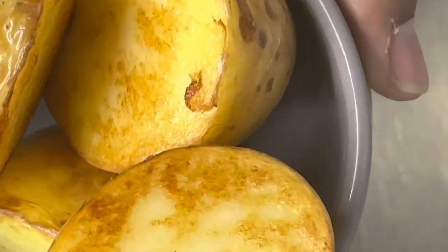Next, put two to three bay leaves into the pot, then five to six cloves. Add garlic paste — one tablespoon — and let that fry. Stir it all up.